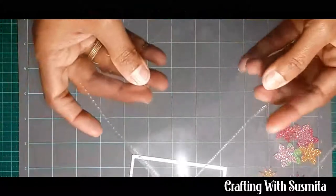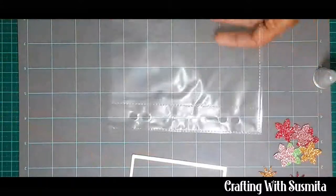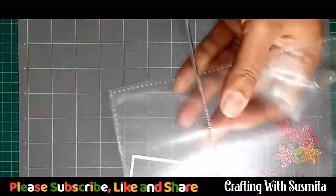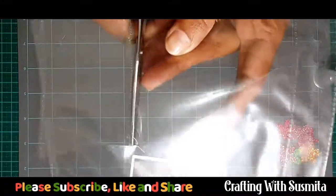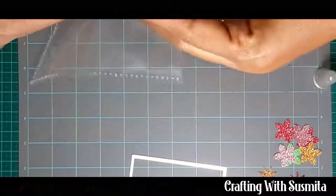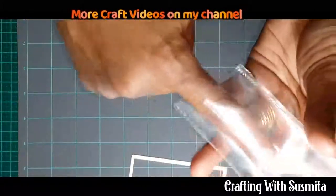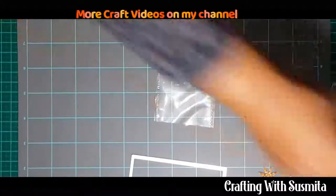You can see how it has fused this corner. I'm going to cut this part off. As you can see it has actually made me a pocket.